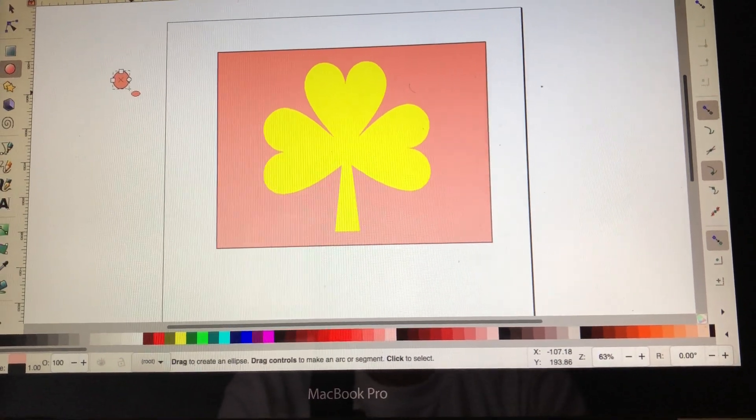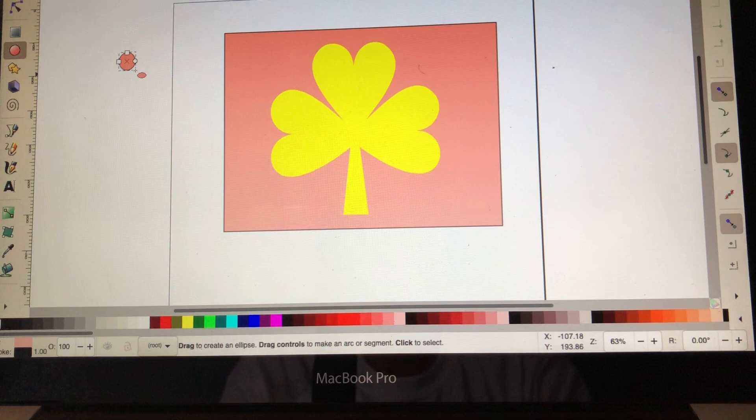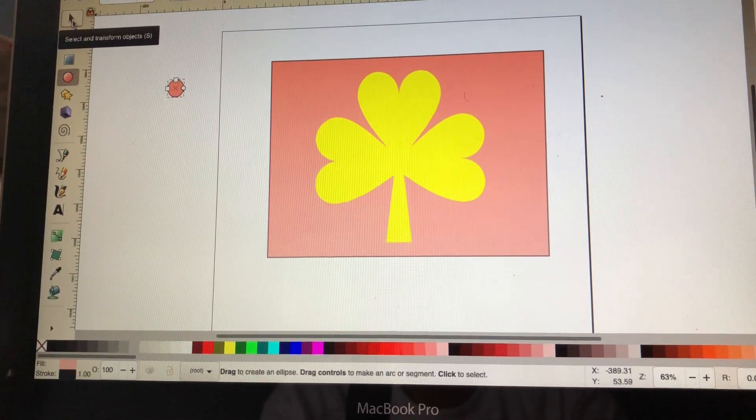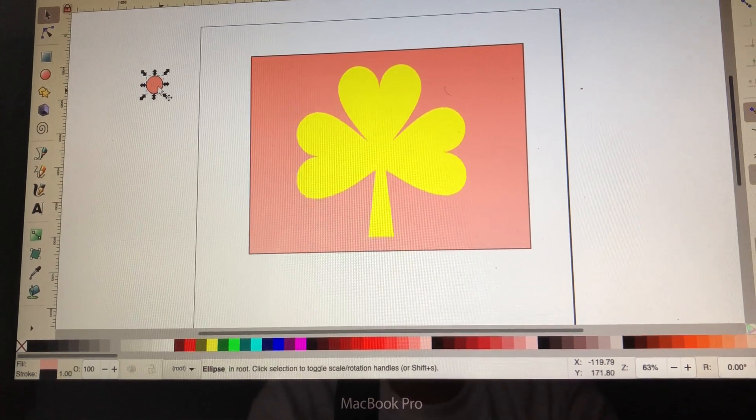I will be using SS6 rhinestones. So I am going to go back to my arrow button, get it, and I'm going to highlight my circle.